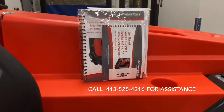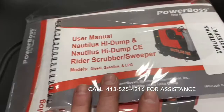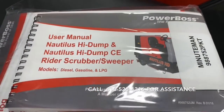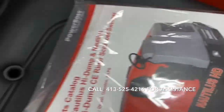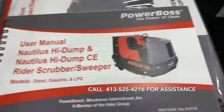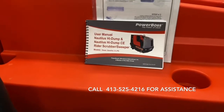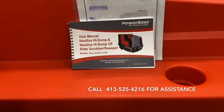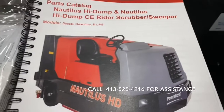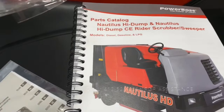Please note that your PowerBoss Nautilus HD has come with a parts manual and a user's manual. The user's manual will cover everything in this video, and you'll find some additional things that may not have been covered here. The video is not intended to replace, but to be an assistant to your user's manual. If you have any questions, don't hesitate to call Dave Buchanan at Mayberry Material Handling. I'd like to thank you for taking the time to watch this video. Thank you for your business and happy cleaning.